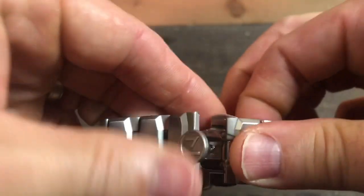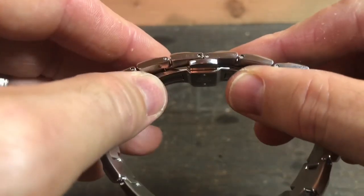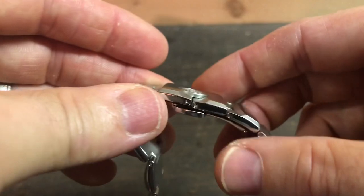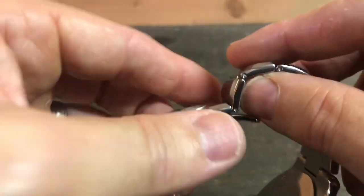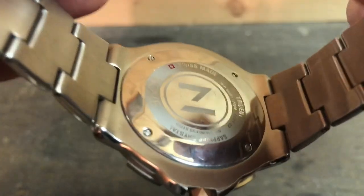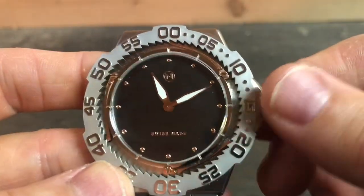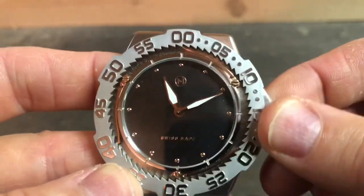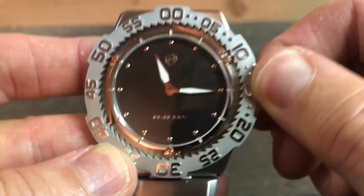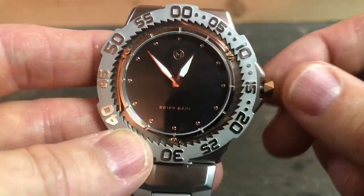You do have a butterfly clasp — my guess is to fit the thinness motif of the watch, since adding a clasp with micro-adjust might make it come out a little thicker and a bit odd. You have a screw-down case back, 200 meter water resistance, and a screw-down crown. It is quartz, so you unscrew it and that first and only position is to change the time.